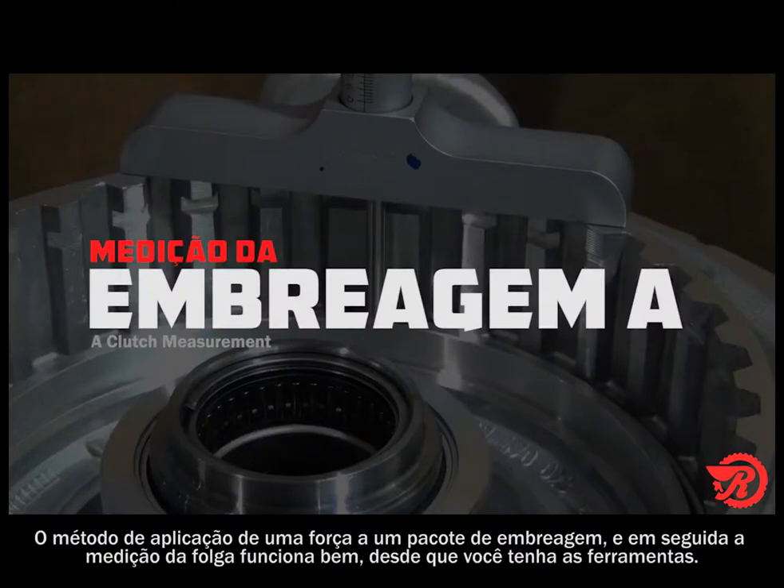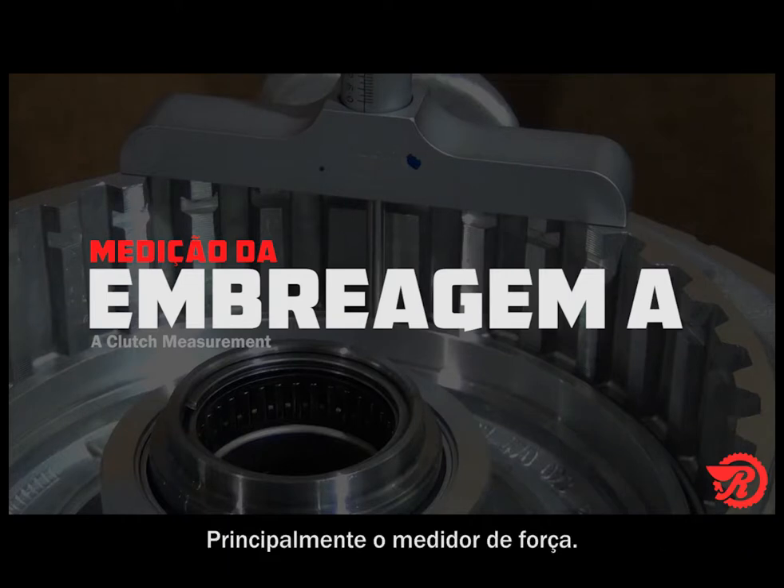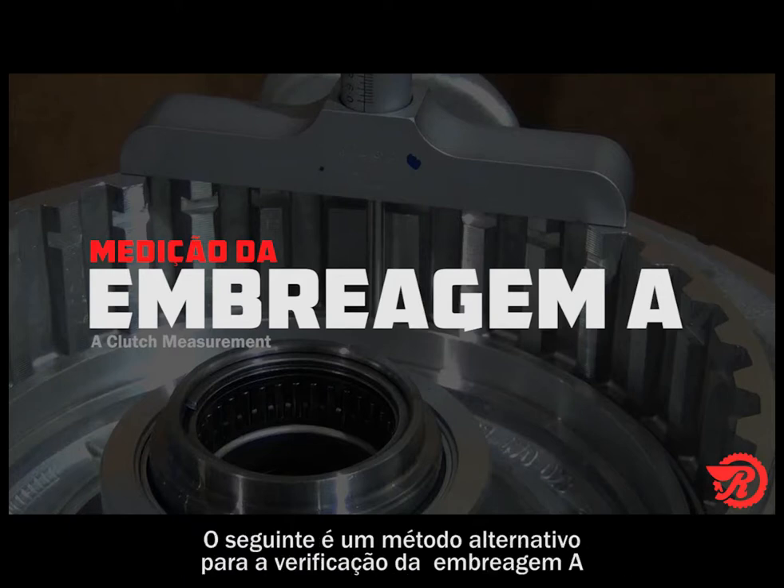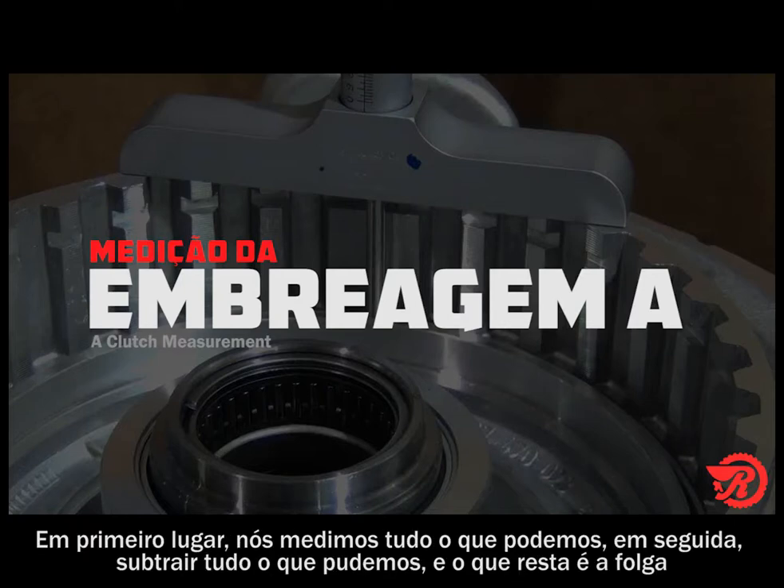The method of applying a force to a clutch pack then measuring the clearance works well as long as you have the tools — primarily the force gauge. If you do not have a force gauge, then you need an alternate method. The following is an alternate method for checking the A clutch. First, we measure all we can, then subtract everything we can, and what is left is the clearance.